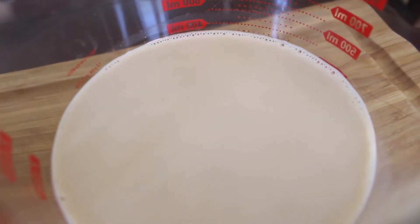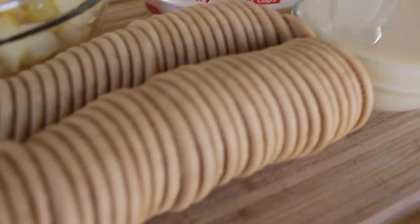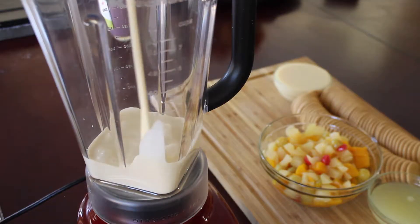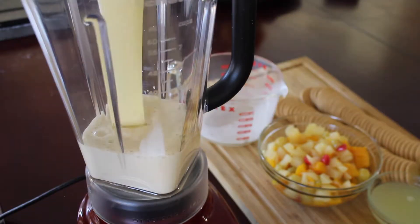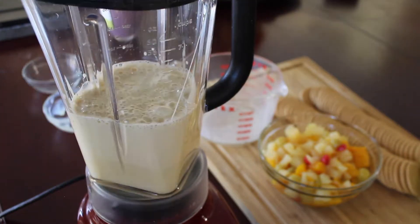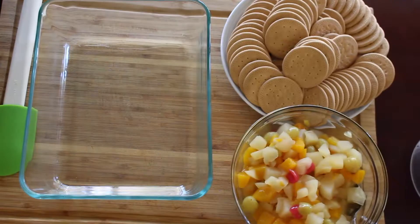We'll also need evaporated milk, sweet condensed milk, and vanilla cookies. Put into the blender the evaporated milk, the condensed milk, and the lemon juice, and blend for 20 seconds.